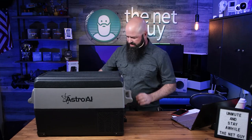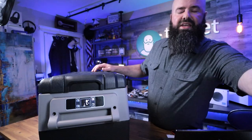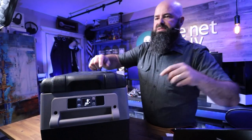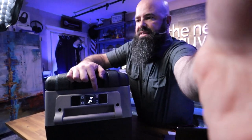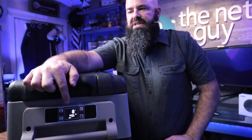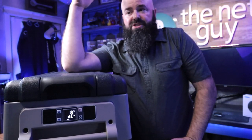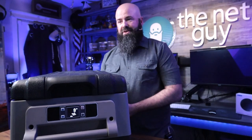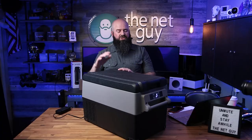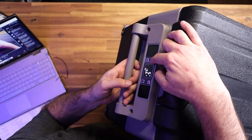Let me bring up that front screen again to show you the cool features. I've got this set to four degrees but it's currently reading eight degrees and 13.9 volts - so it's putting out about 14 volts. It uses at max 8 amps, which is a lot of power when it's trying to cool down. There's a little fan in here - it's basically a scaled-down refrigerator, a freezer essentially.